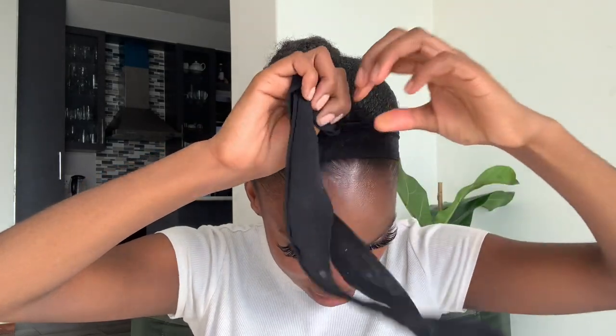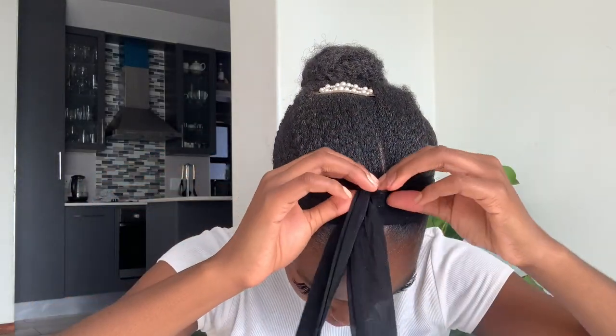That would be the end of the situation. I take my setting spray and lock it all in, and that pretty much concludes my everyday makeup look. This usually takes me 10 minutes in the morning, but obviously because I was speaking and explaining every step, I took a lot longer than that.